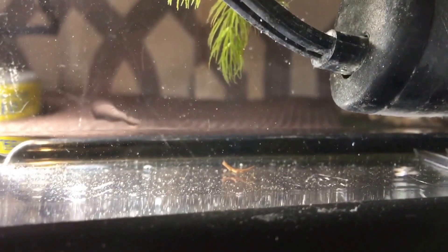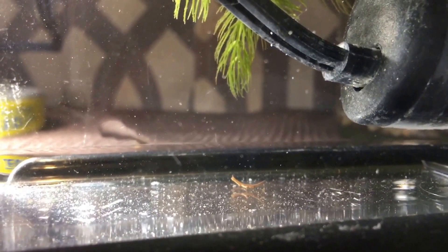I'm assuming that's a tapeworm, but I just wanted to show you guys what a parasite looks like. I'm not really sure if I should go ahead and just water change all the water out, or if there's some kind of medication that I can treat the water with to get rid of this.